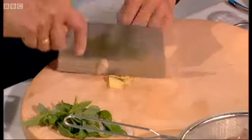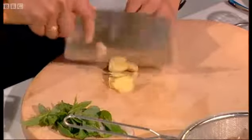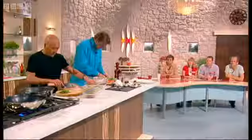So ginger — are you leaving the skin on as well? Yes, you can leave the skin on. The skin is very, very nice. And while that is cooking...